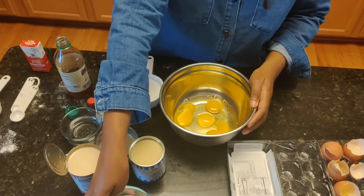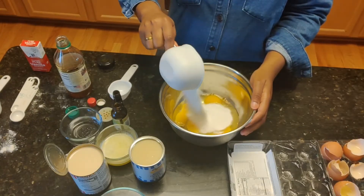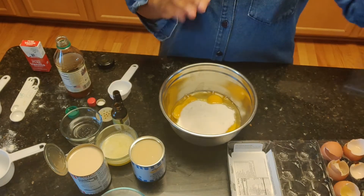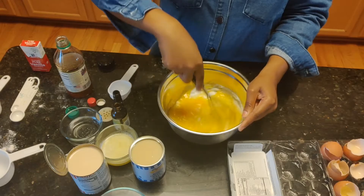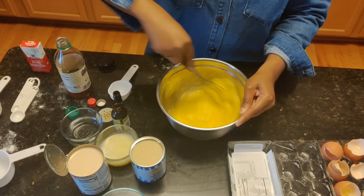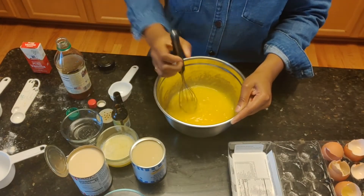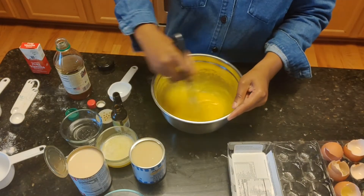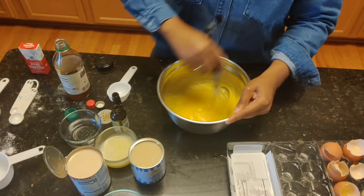So we have four eggs, and then I'm going to take a cup of sugar — actually, that's not my sugar. This is my sugar. Put a cup of sugar in there, and then we're going to whisk this. You just want to make sure the eggs are beaten properly and everything is mostly mixed.